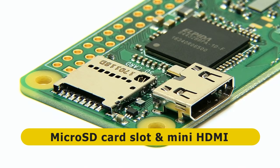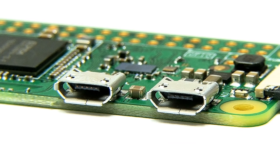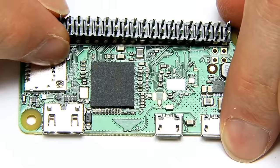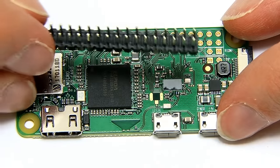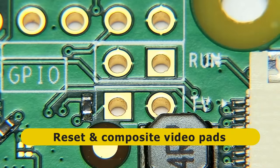We have a microSD card slot, a mini HDMI socket, a micro USB socket to power the board, and another OTG micro USB socket for connecting peripherals. We also have 40 GPIO pads to which we can connect a GPIO header — something like this, which would need soldering in — and that will give us access to all of those GPIO pins. We've also got four other solder pads to which you can connect a reset switch and composite video.